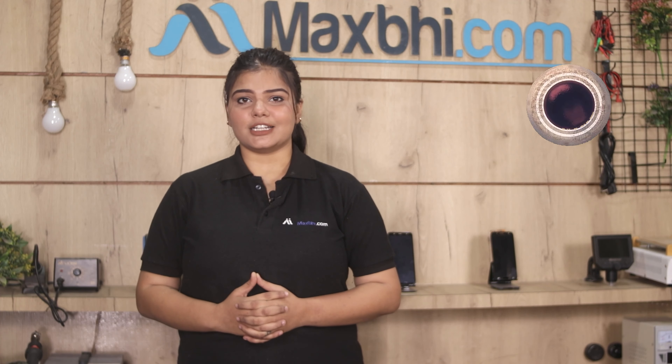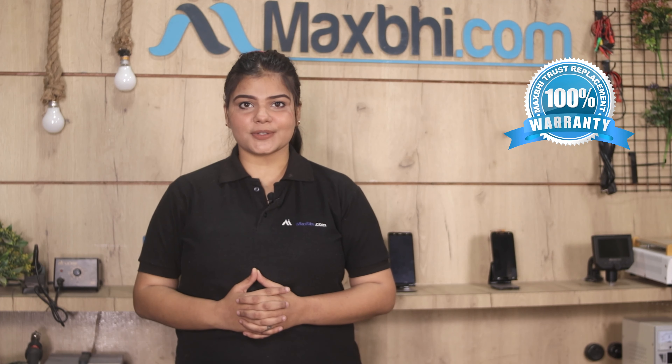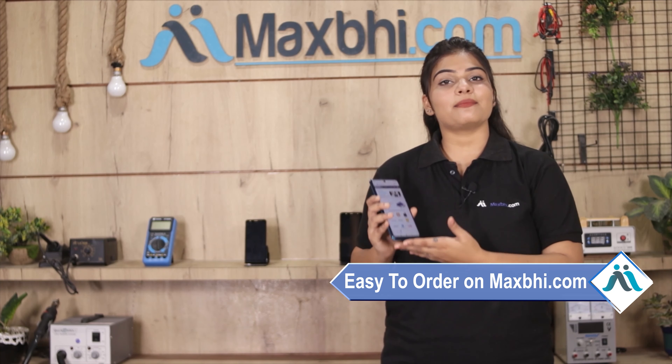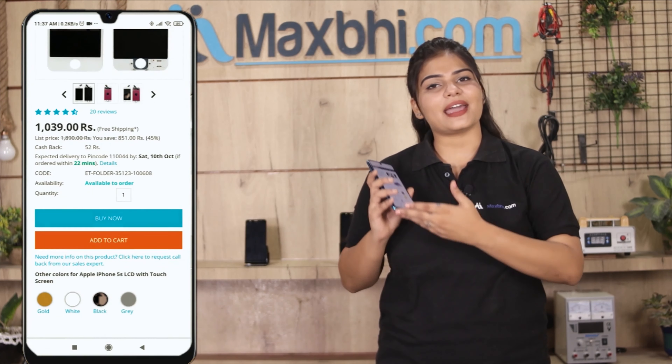Also, the Motorola Moto G10 display combo folder comes with MaxP's trusted replacement warranty. Ordering from MaxP.com is very easy and simple — just search on our website, go to the product page, and click on Buy Now.